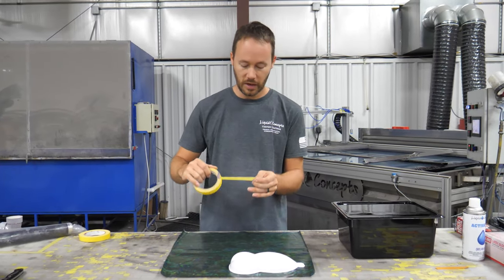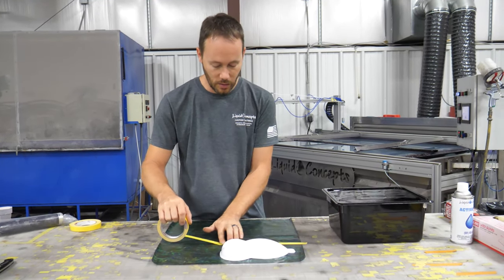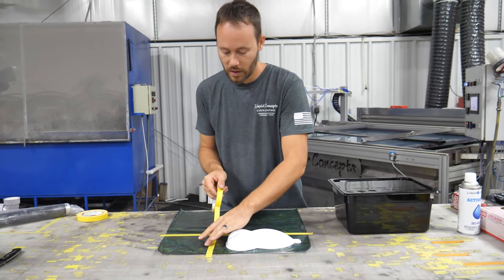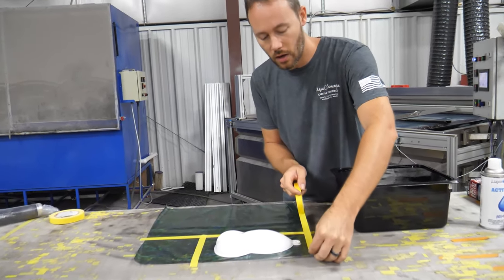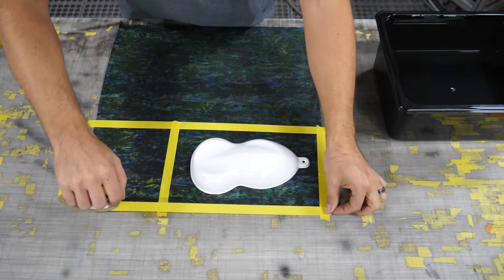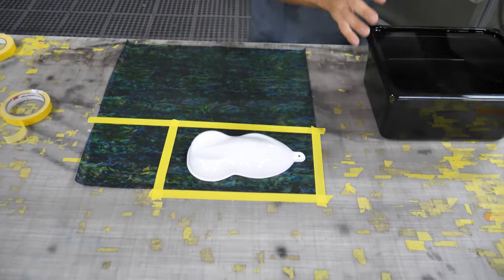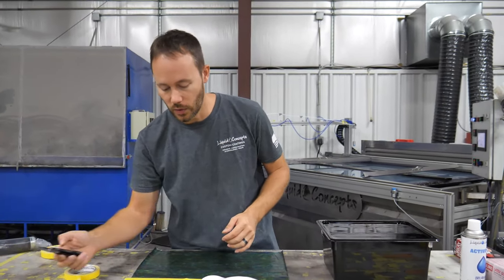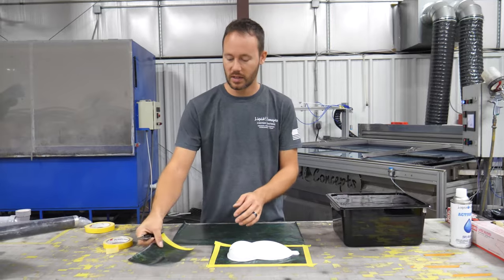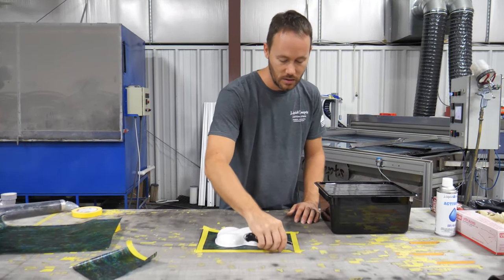Now we're going to set out how much material we need for the dip. We'll take some half-inch tape — any tape works — and run it all the way across to create a border around the film. This will help keep the film contained whenever we lay it down in the water so it doesn't expand or move, and it stays exactly where we want it. Then we cut off the edges.